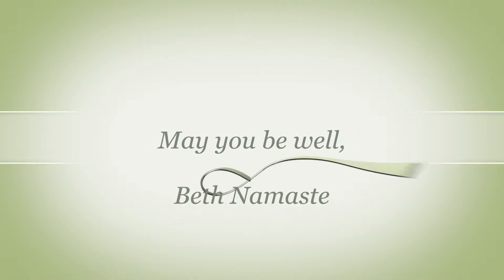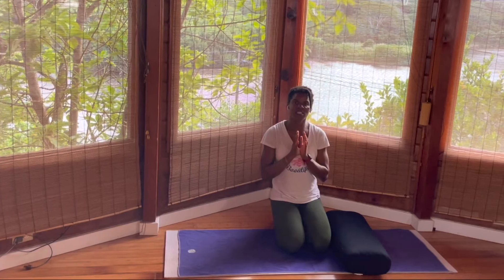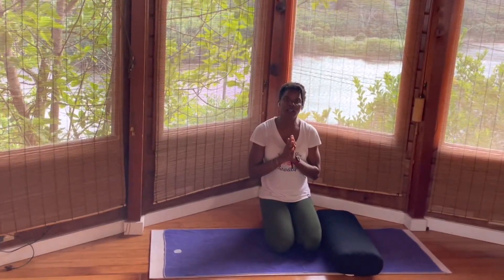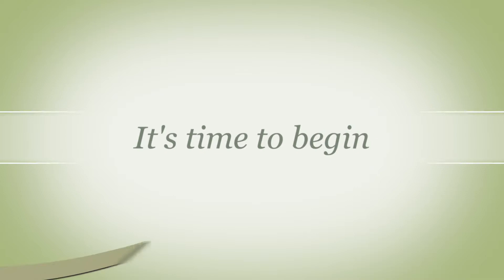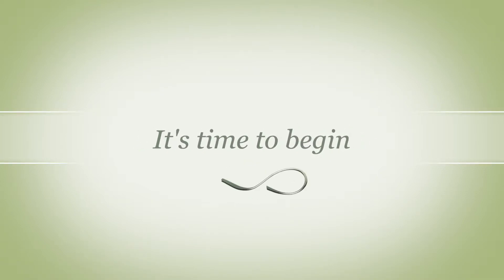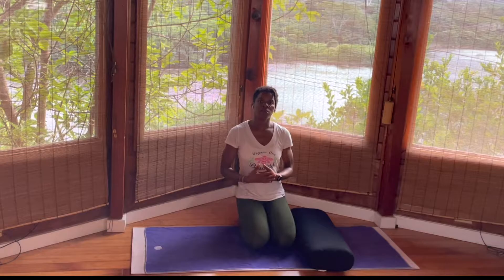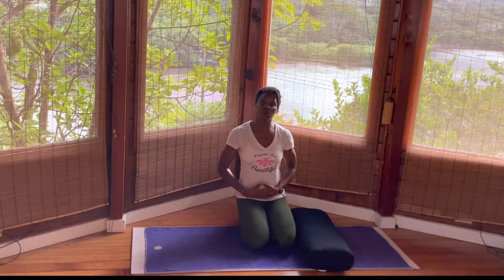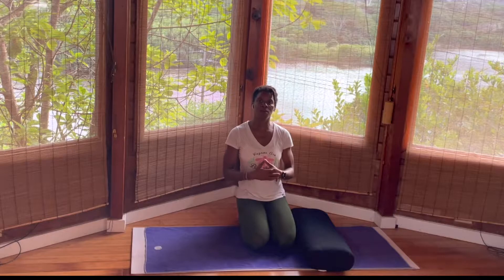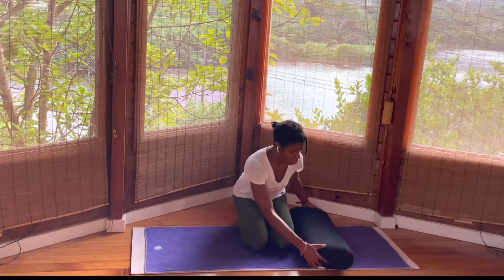Namaste everyone, thank you for joining me in today's practice. My name is Beth, welcome. This practice will be 20 minutes of yoga to allow you to stretch your lower back. If you suffer from back pain or sciatic problems, yoga will help to alleviate the pain. When you lengthen and tone those back muscles it will help to relieve pain. Come with an open mind and let's begin.